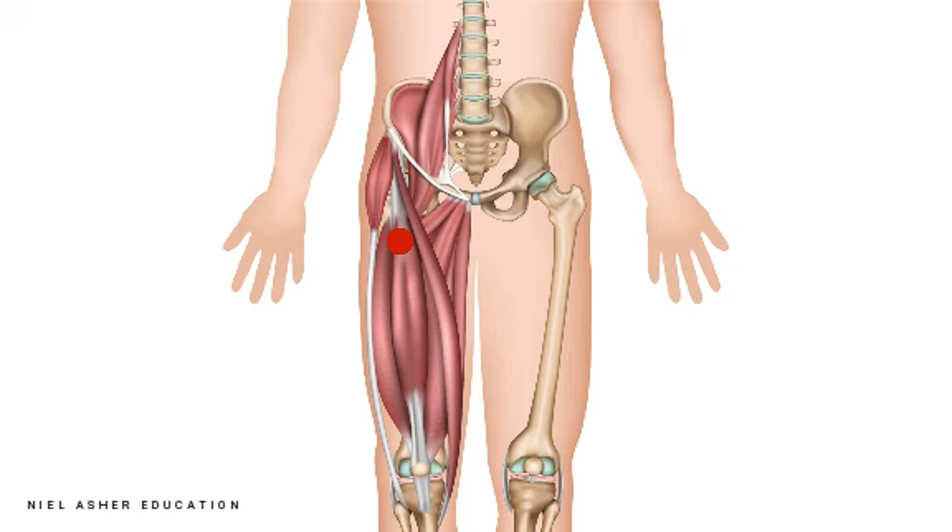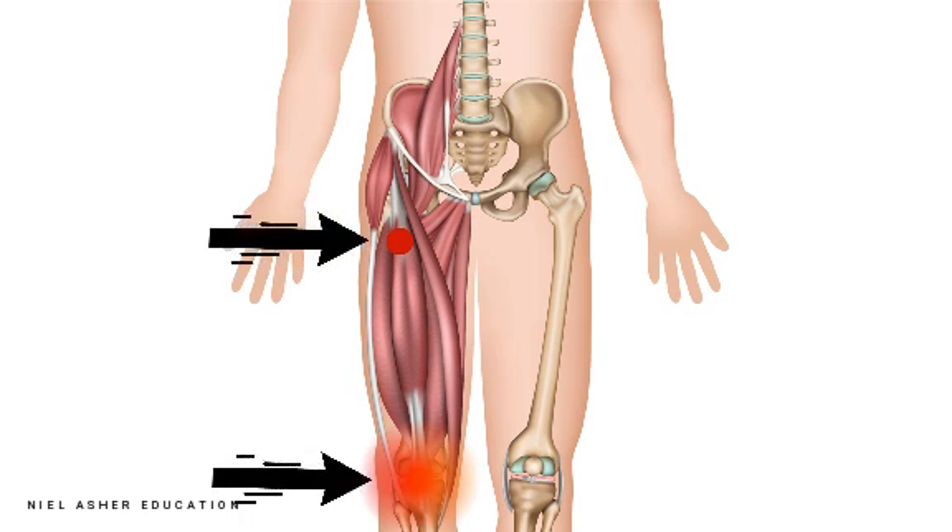One of the triggers that nobody thinks of is this one here. So, front knee pain — look for that trigger.